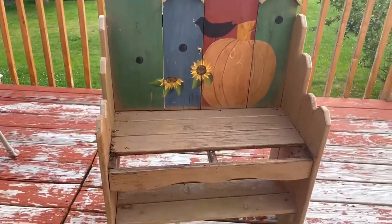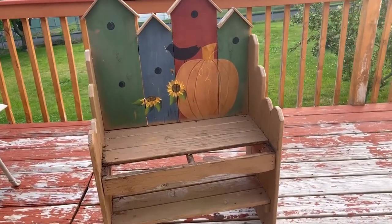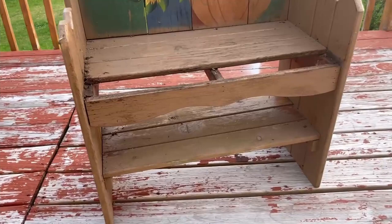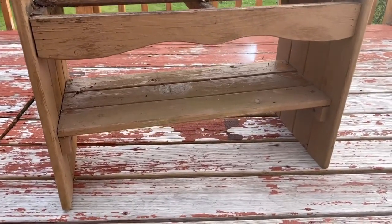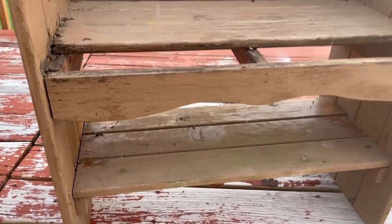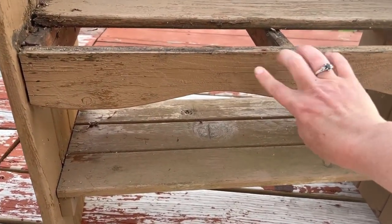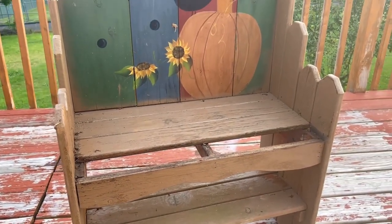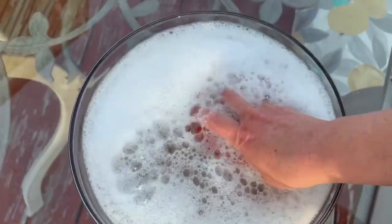My dog is such a jerk — he got the kids walking behind the house so scared. Anyway, there is a cute little step underneath. I don't know if I'm going to keep this trim part on; I might just get rid of that and have a top and a bottom part of the bench. We're going to find out, but this thing is super filthy so let's get it cleaned and sanded.